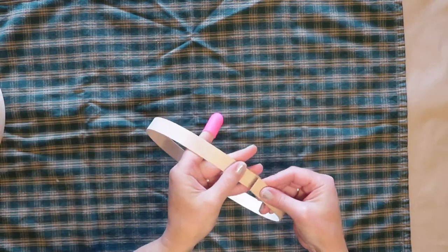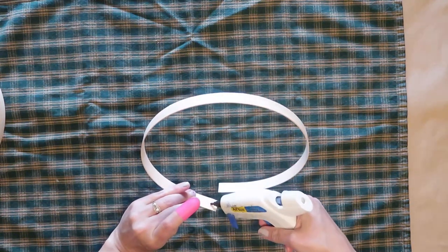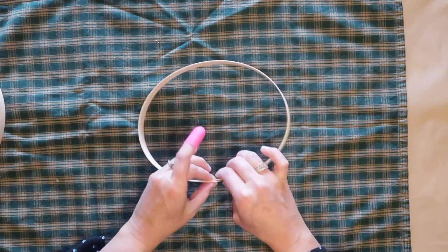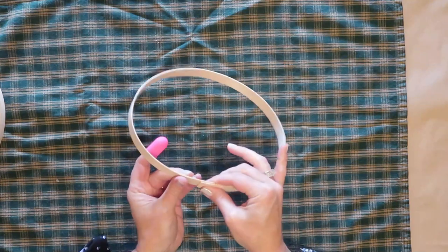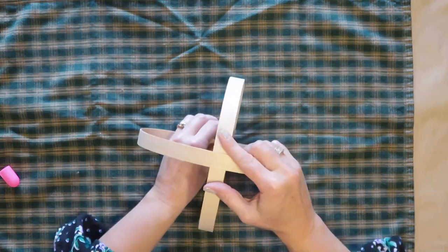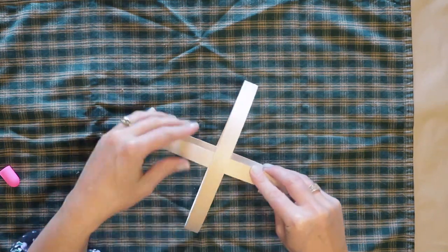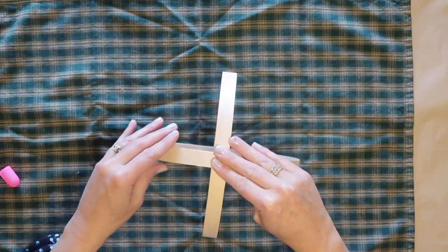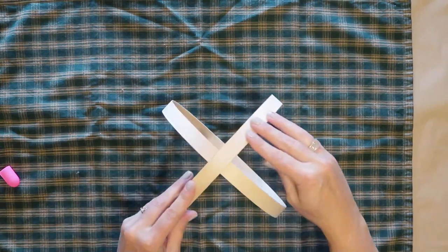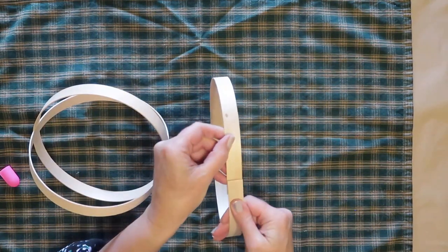Next, I'm going to take one of the circles, overlap the ends just about an inch or so, and hot glue this together and hold it in place till it's set. I didn't glue all four circles at once before assembling because I wanted to be able to adjust them while assembling my pumpkin if necessary. So I'm going to take two of my circles and place one inside the other with the seam edges at the bottom, making sure they are perpendicular to each other and that it all looks even, then use a little hot glue at the intersections. Then I'll take my third piece, make sure it fits in there nice and snug, glue the ends together, and glue it inside those first two pieces.